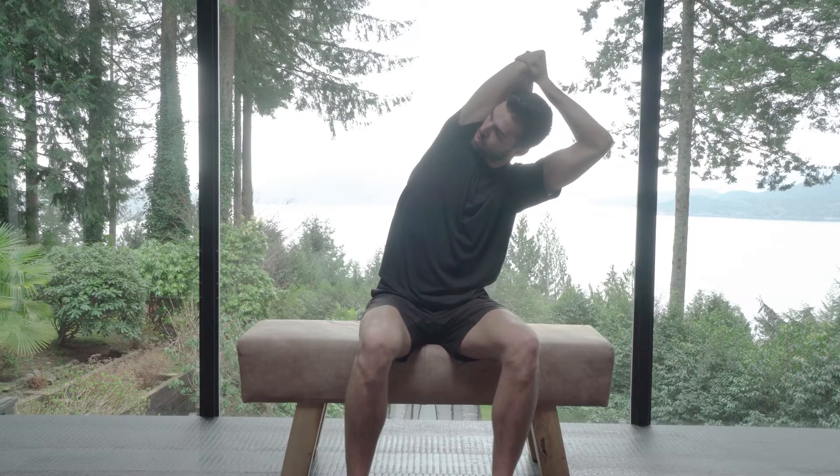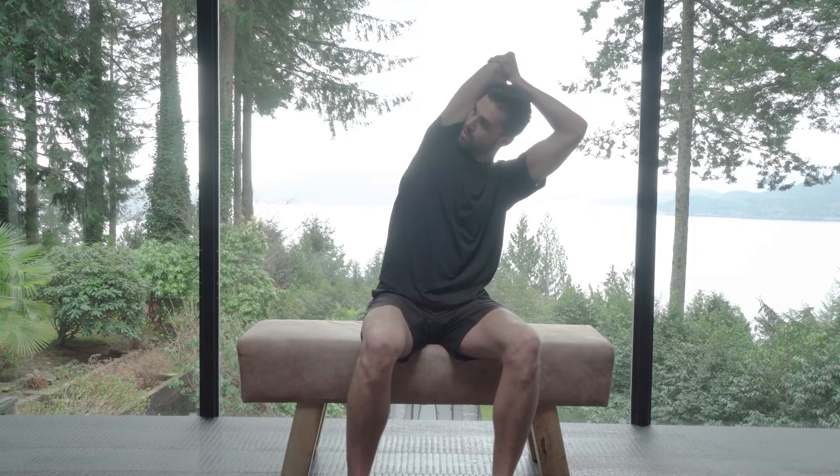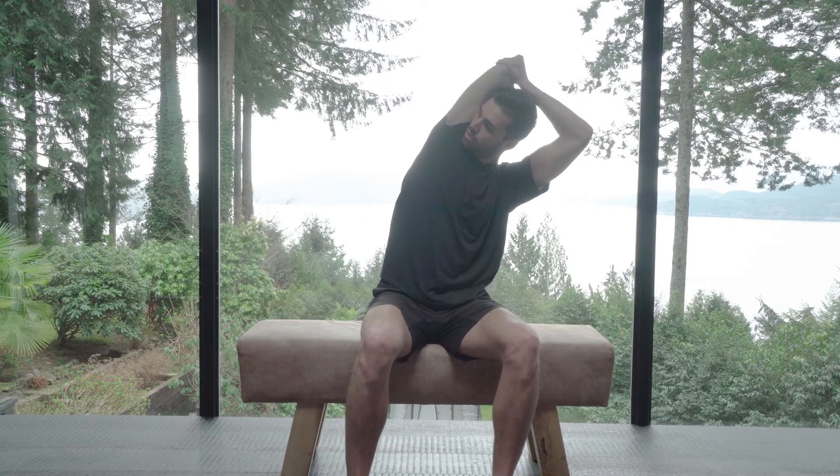Six breaths through the mouth. Lean back a little bit if you want — there's no right or wrong here.